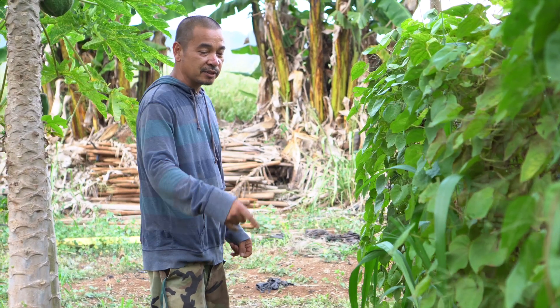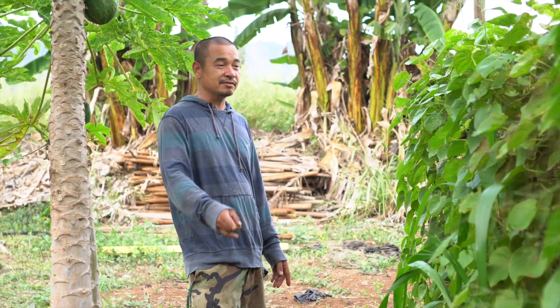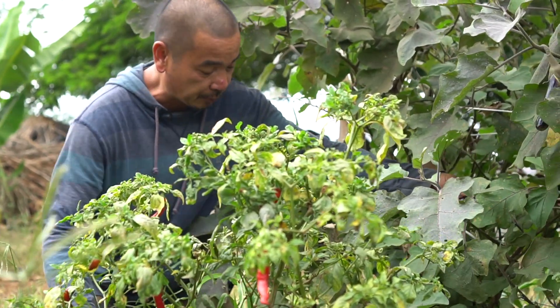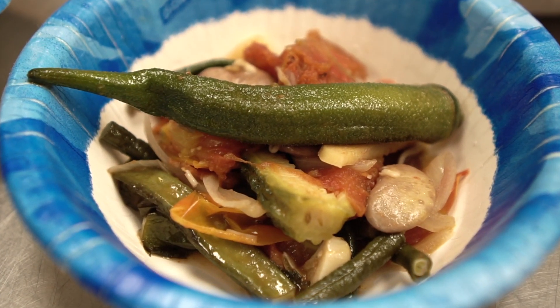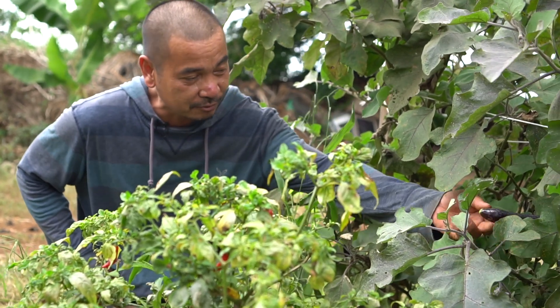I just planted this here until the papaya gets taken down. And then, yeah — for pinakbet. That's what I'm going to cook tomorrow at Pacific Gateway. This is the eggplant we use for pinakbet.